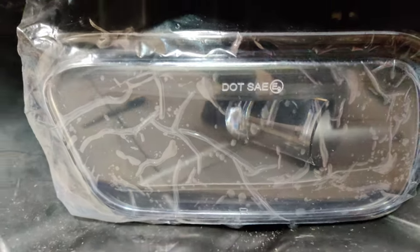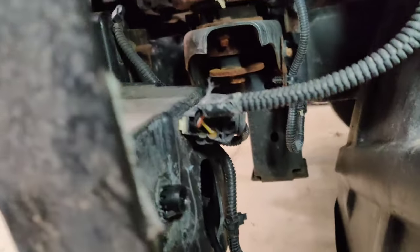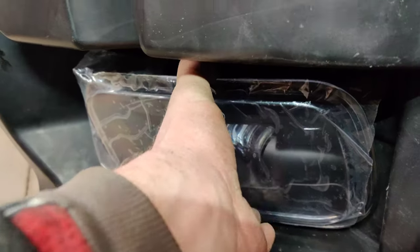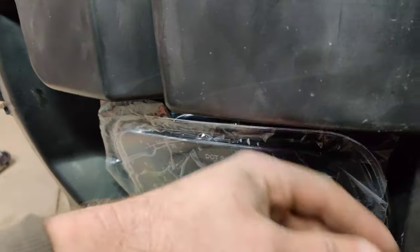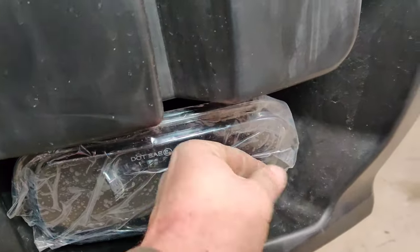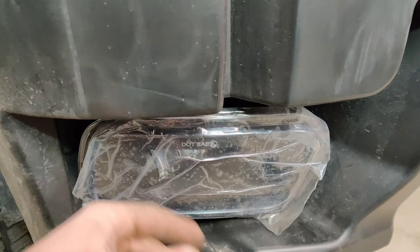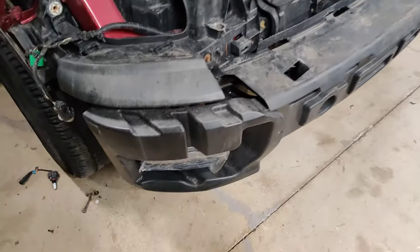I've got all the fog lights in now. Before putting the bumper back, make sure all the tabs in the back are good. Connect your fog light and confirm it's solid — it shouldn't pull out. Check both sides: nice and solid, doesn't move. Also make sure you remove the protective film or it'll be hard to get to once the bumper is on. Let me turn on the truck and see how it looks.